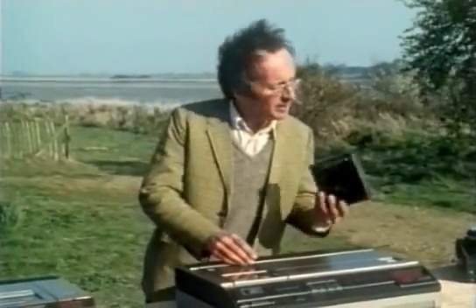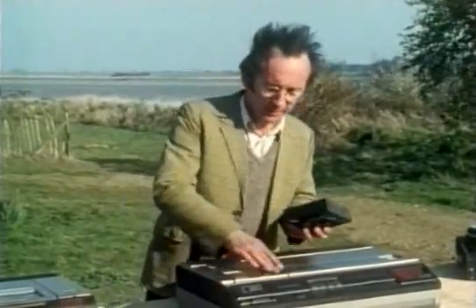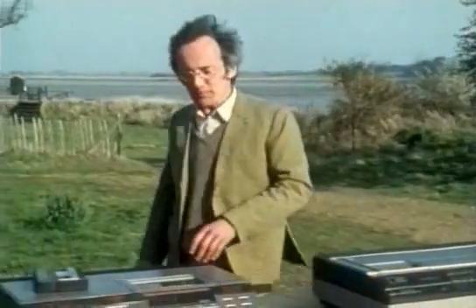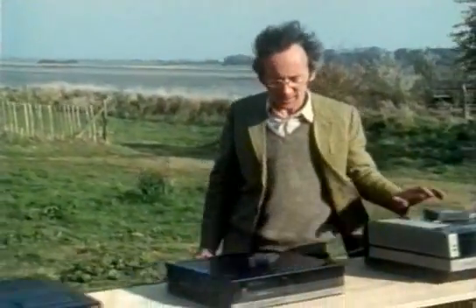This one's actually a bit later, but it uses the same square cassettes, with one reel of tape on top of the other. This was followed by another Philips system, the V2000, the Sony Betamax, the Sony Video 8, and, of course, VHS.